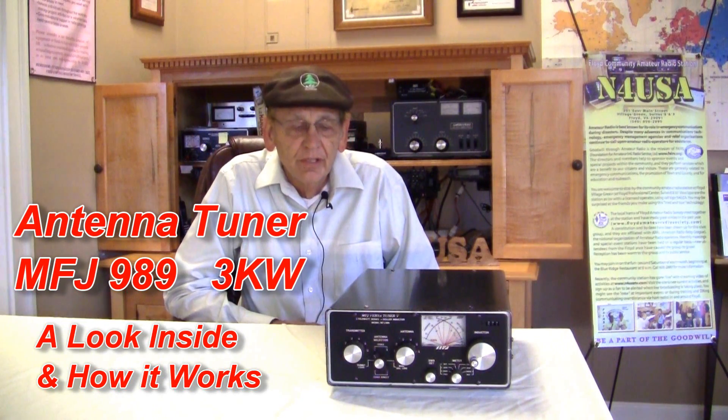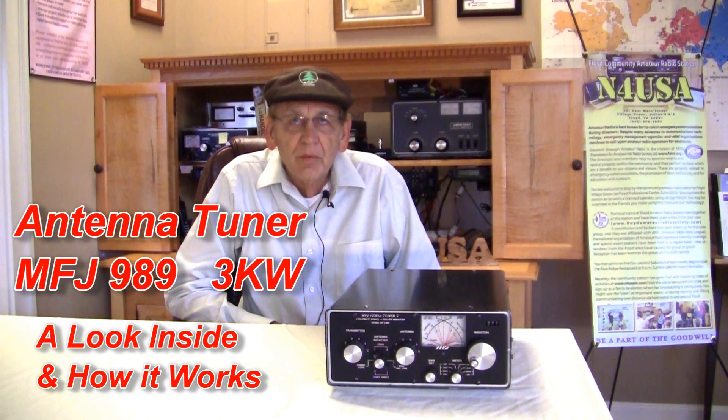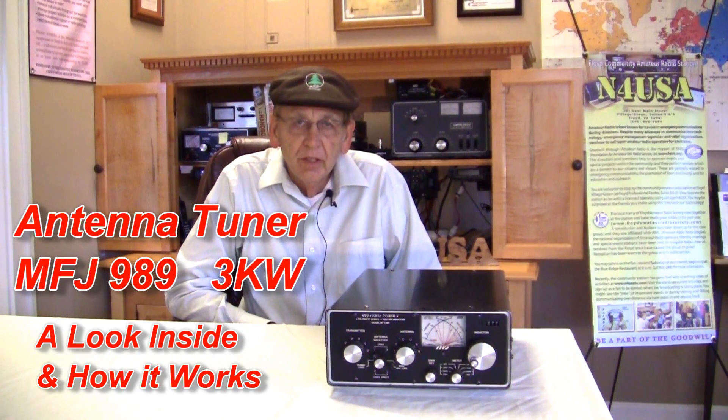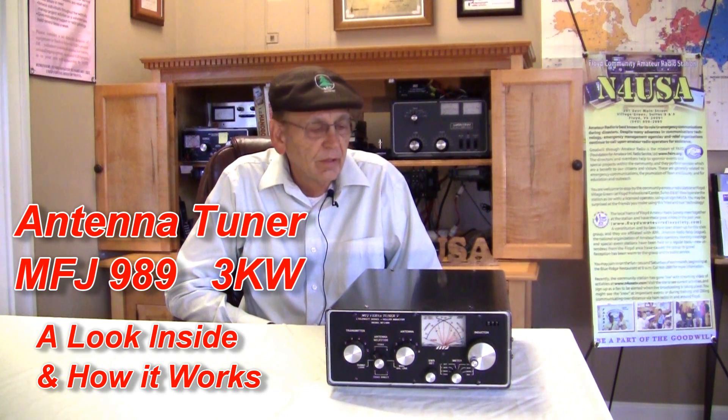Hello, I'm David Larson, KK4WW, and we're here at the amateur radio station in Floyd, Virginia, N4USA. Today I want to discuss the MFJ989 roller inductor antenna tuner.